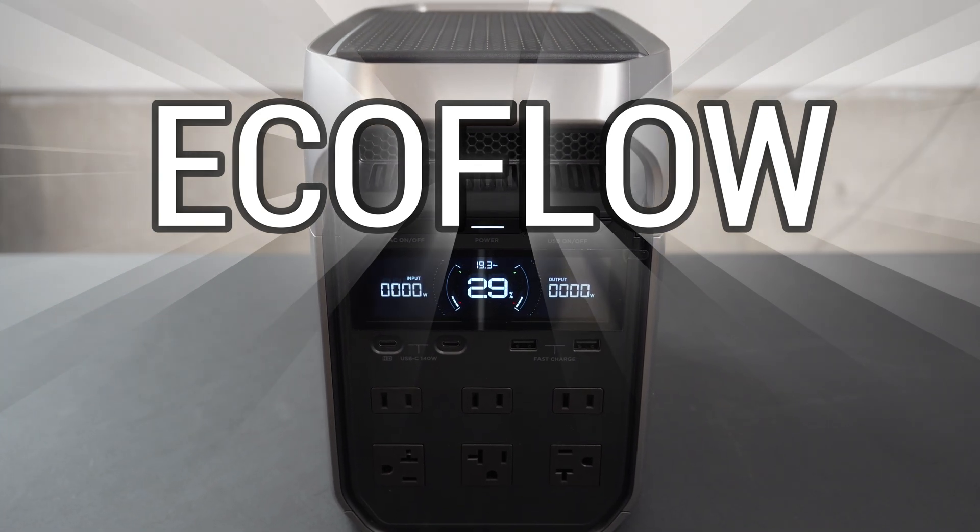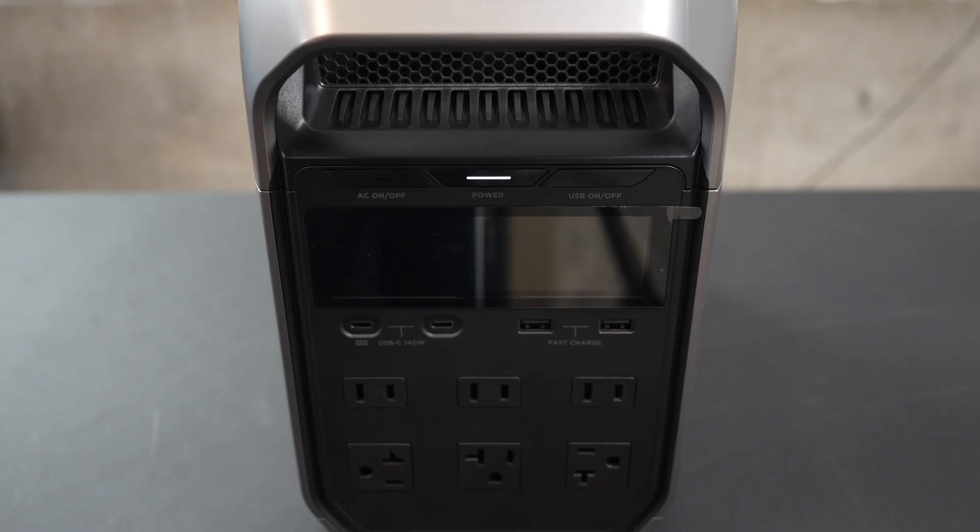Welcome. Today we're diving into the EcoFlow Delta 3 Plus. Let's take a quick look at the front of the power station.